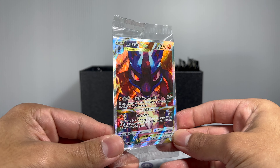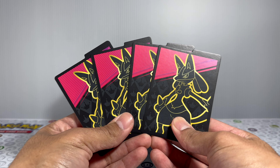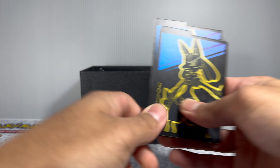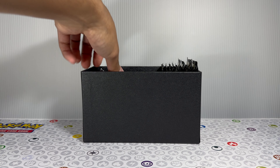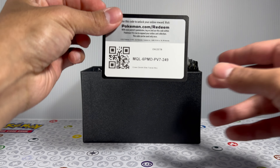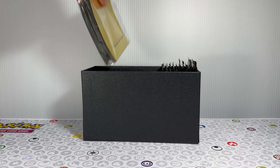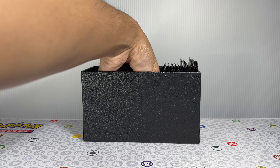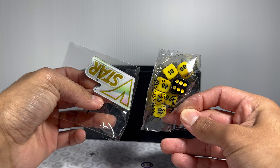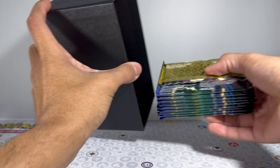Here's that beautiful Lucario VMAX promo card — looks like it's still sealed as well. We do have our card dividers, double-sided, so you have your red and your blue. Next, we have our damage counters. I've opened up a ton of ETBs and I still don't know what to do with the rest of these, so let me know in the comments. There's your code card — let me know in the comments if it's still valid. We also have our sleeves, and digging deeper, we have our dice with our VSTAR marker. Looks like everything is in here, including the packs themselves.